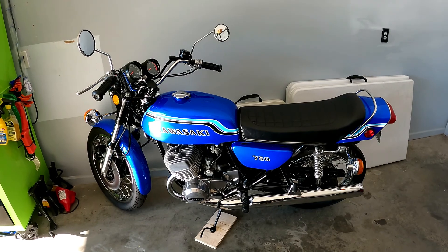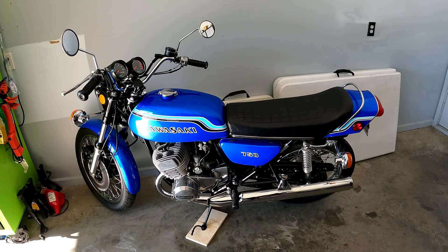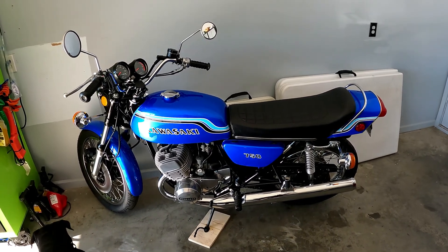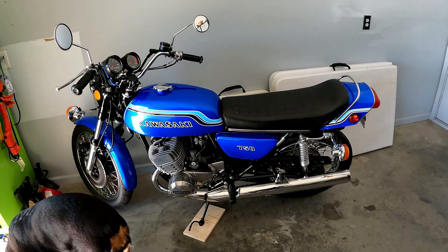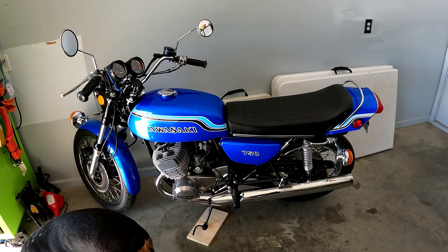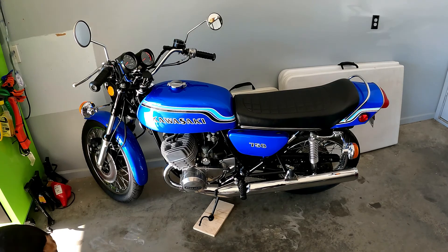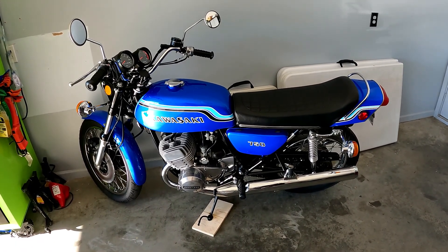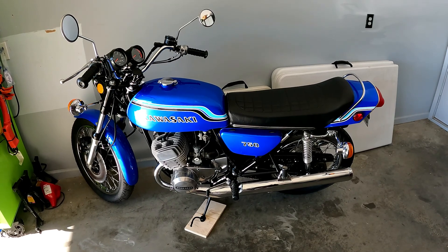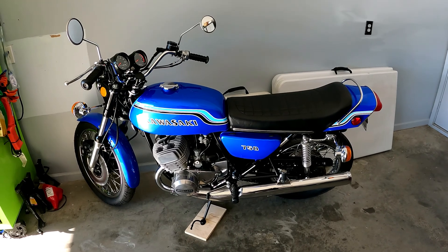This will be a no-reserve auction, but I'm starting it where it should be. A similar bike in this shape is currently listed for around $20,000 with a lot fewer OEM parts than this one has. Starting at $15,000 will narrow it down to serious buyers only. This bike is not a parts-out — if you're looking for something ready to ride with maybe a couple small things to sort out and have fun on, this is probably the bike for you.